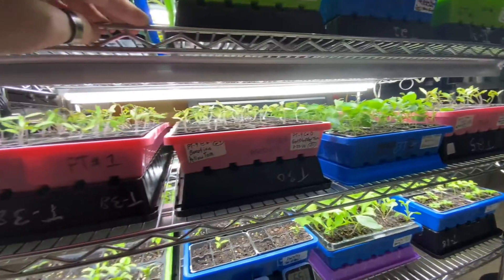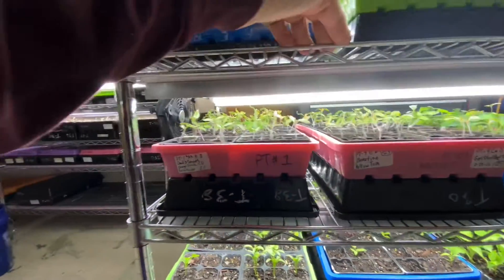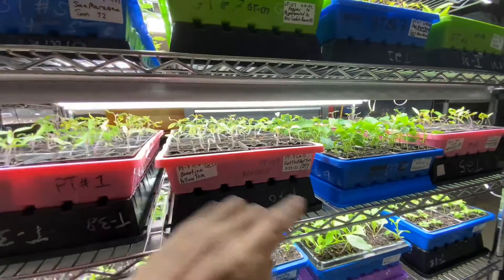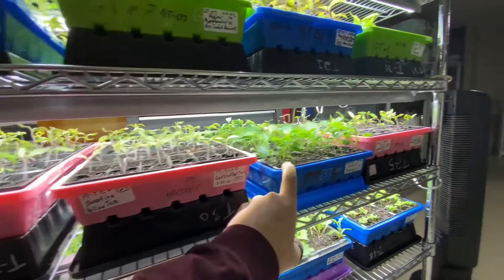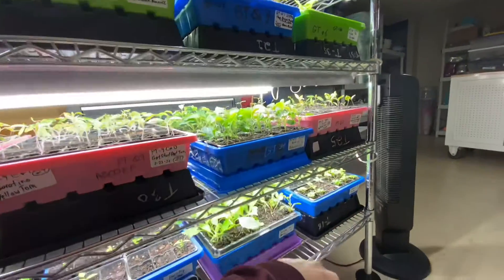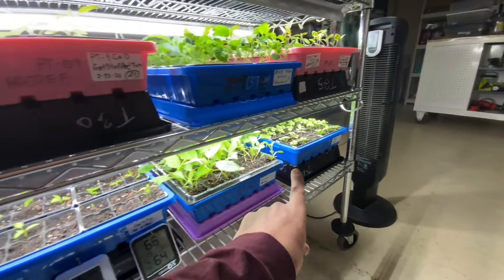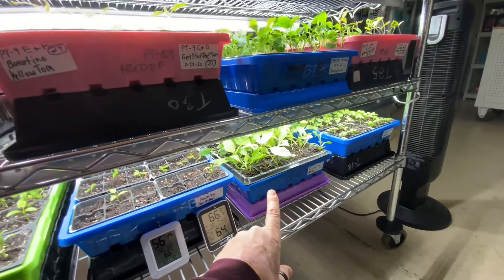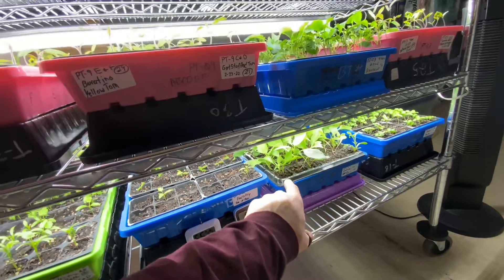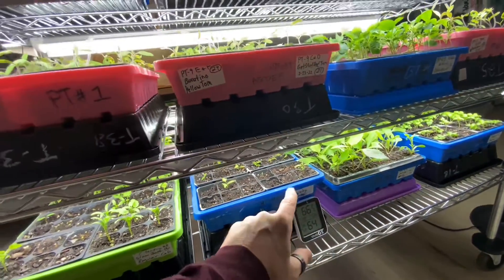Some of the cooler temperature stuff — I've got some tomatoes down here that I'm trying to slow up a little bit, and a tray of kale, and some hybrid Early Girls.